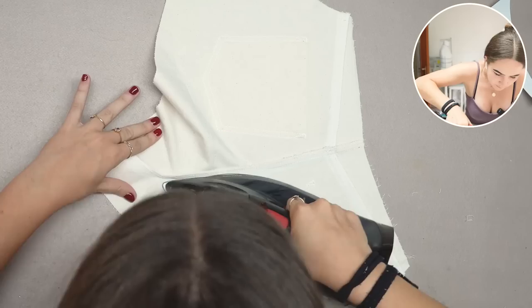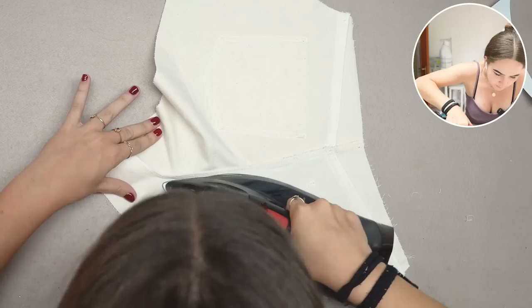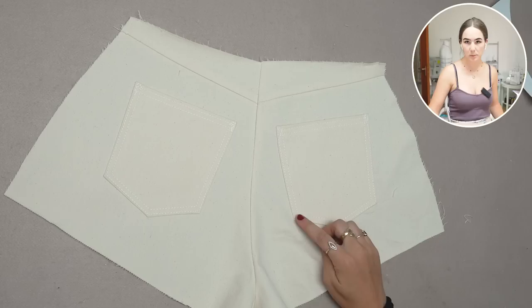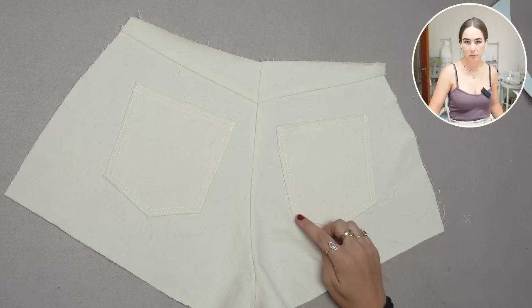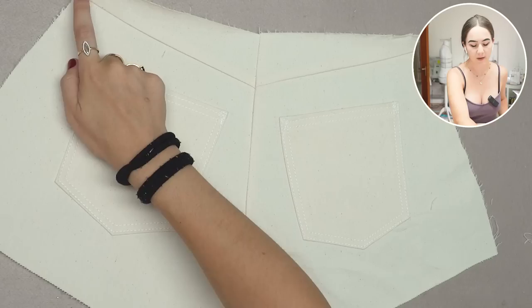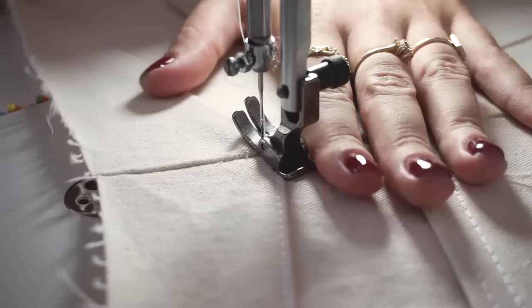I'm ironing the seam allowance towards the right pant. Now we can do the top stitches. For all seams I do double top stitches: one quite close to the edge all the way through over the center back, then another one the width of my presser foot next to it. I'll also add a double top stitch over the center back seam itself.